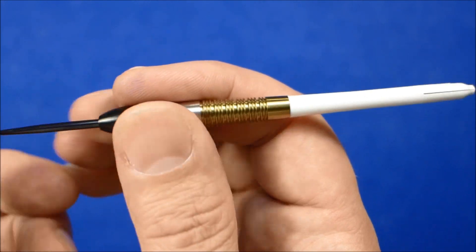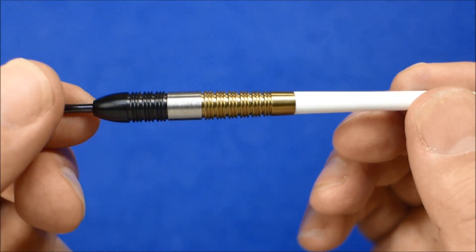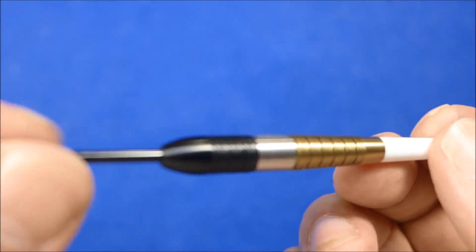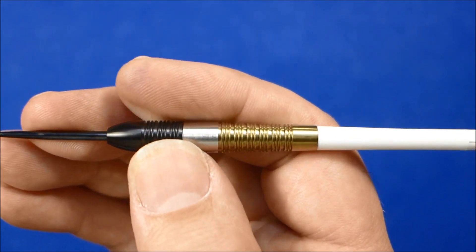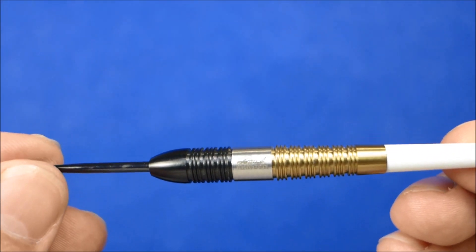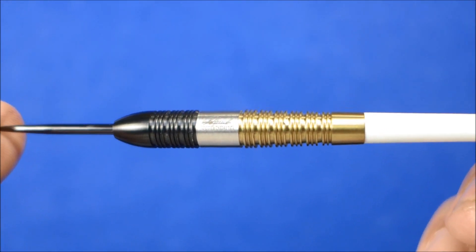I'm looking forward to throwing these. I know they're a little bit heavier than what I'm used to, but they do feel nice. I'll put a detail close-up now just to let you have a look at the dart.